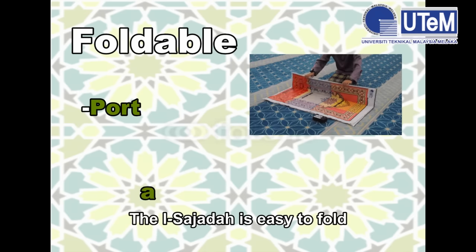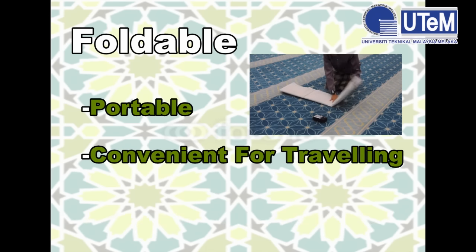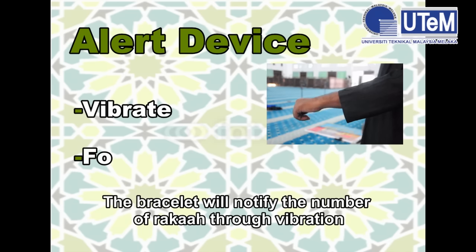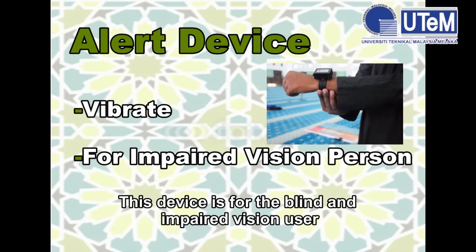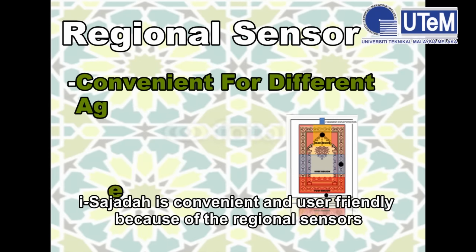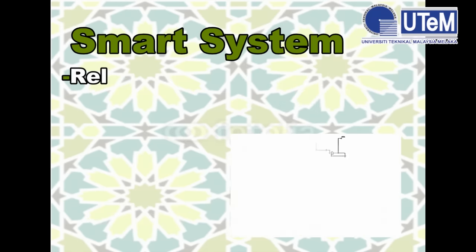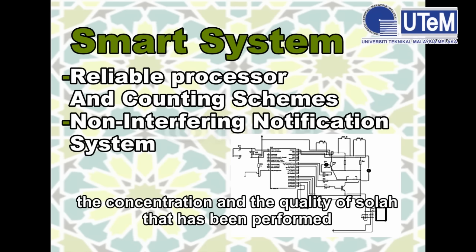The iSajadah is easy to fold, and this device can be used anywhere at any time. It is also convenient for travelling and mobility. The bracelet will notify the user of the number of roka'ah through vibration, making the device suitable for blind and visually impaired users. iSajadah is user-friendly because the regional sensors are placed suitably to cater to users of different ages and heights. It implements a smart system to preserve the concentration and quality of Salah.